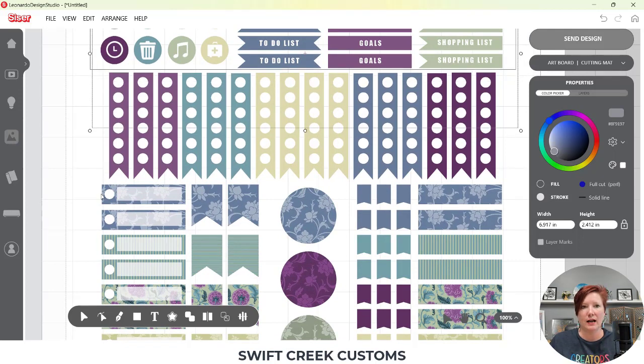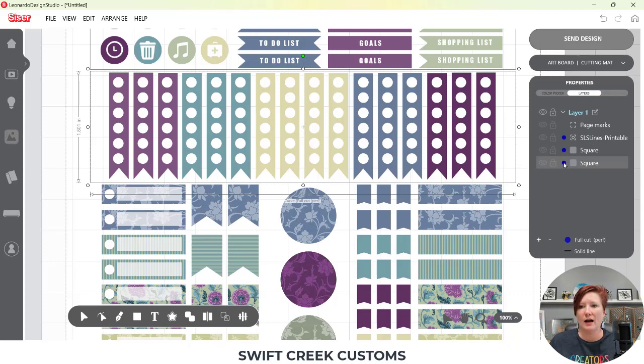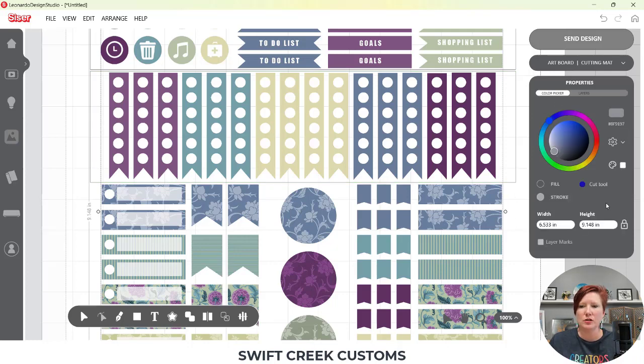If I wanted to add a die cut around certain sections, I could draw a box around the top section. I'll select stroke so I can see through it, zoom in, and play around with the size of the box. With that box selected, I change the setting to 'Full Cut,' which is my die cut setting. I can use Control+C, Control+V to copy and paste that box to keep the same die cut settings. I might suggest to Caesar changing the dot colors in the layers panel so you can more easily distinguish kiss cut versus full cut settings.